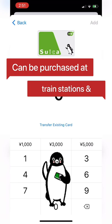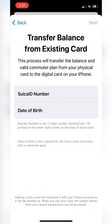Now if you already bought a physical Suica card, click on 'transfer existing card' instead. Enter in your info, then click next.